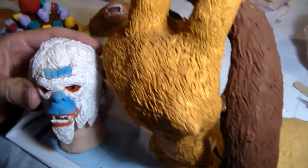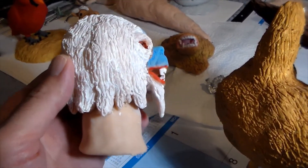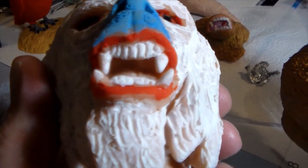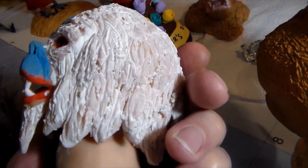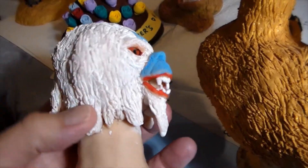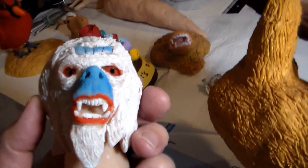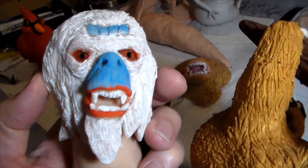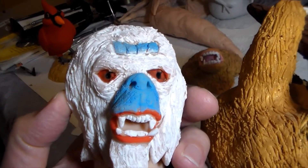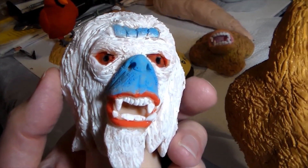Here's another sculpture I made — I meant to do this as a show one night. This is supposed to be a Yeti, or Abominable Snowman, and I do plan to do that for a show one day. See all the detail with the teeth, the head — it's a pretty cool looking sculpture. I tried to make his eyes reddish-orange because I thought that would look really cool and make him look scary. Thank you for watching this video tonight — I look forward to seeing you again soon. Goodbye for now.